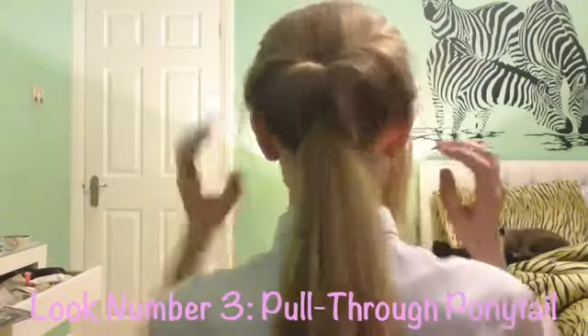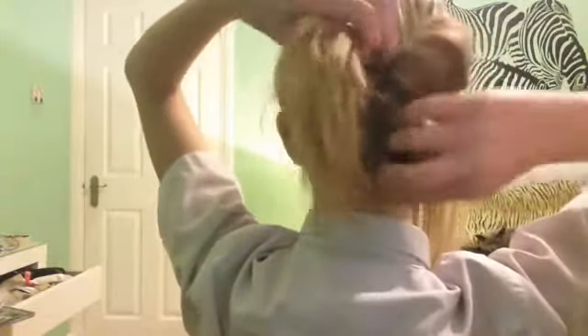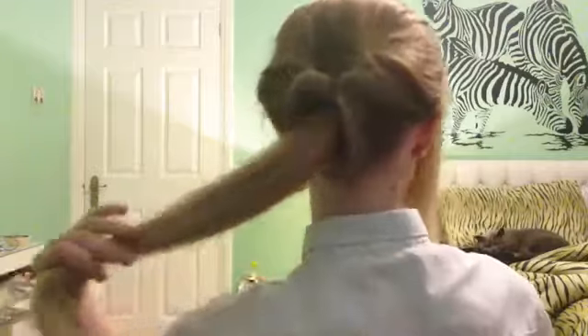This next look I call the pull through ponytail, and it's very simple. All you have to do is put your hair into a loose but neat ponytail. Then what you're going to do is put a hole in between it — put about two fingers in so that you can pull the ponytail back through. You might need to watch this video a couple of times to see what I'm doing. And this is your finishing look.